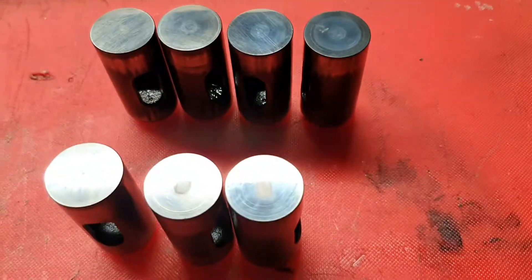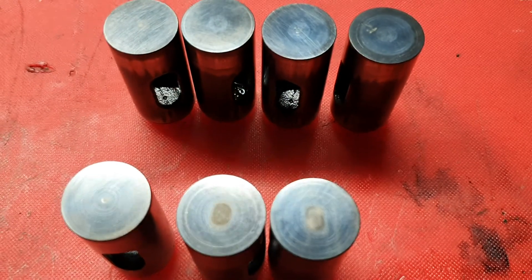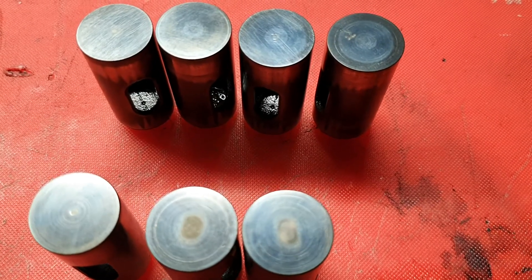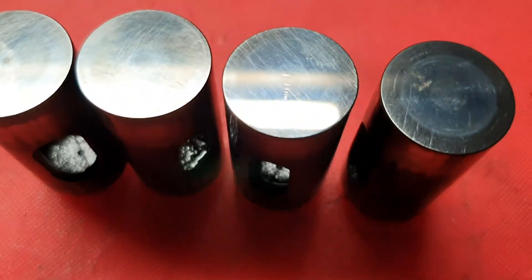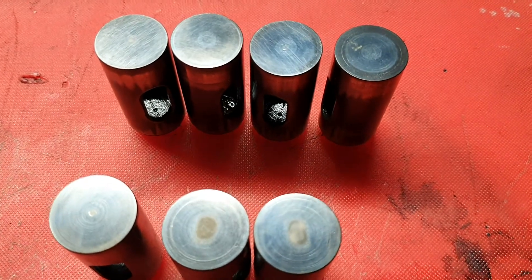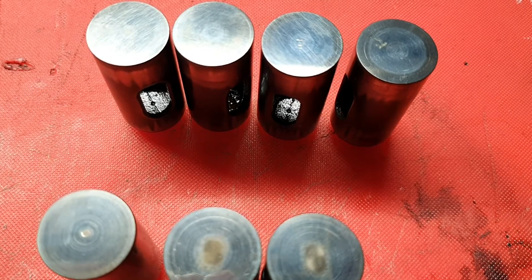As our bikes are getting older, the whole cam follower issue is becoming more of a problem every day. Our bikes are somewhere between 25 and 45 years of age, and what I'm seeing more and more is that low mileage late model bikes are actually having this issue increasingly. I think if they sit for a long period of time and don't do much mileage, when they start they start dry on the camshaft, and I guess they give up because they're too hard.